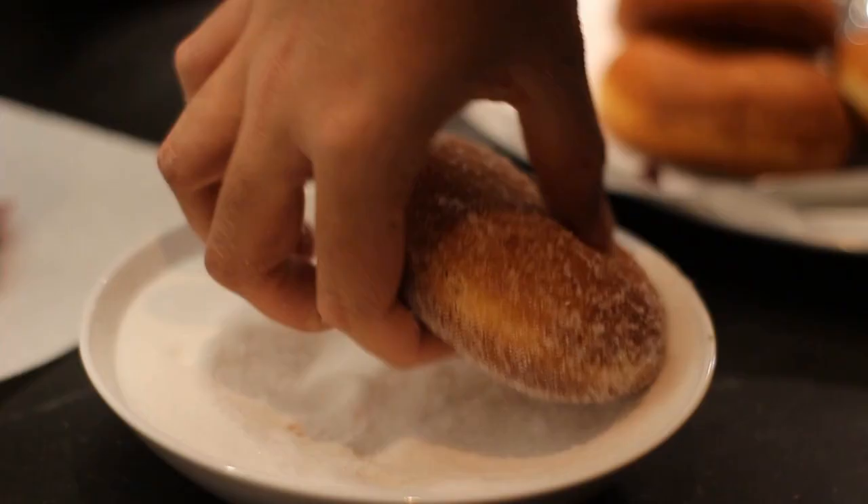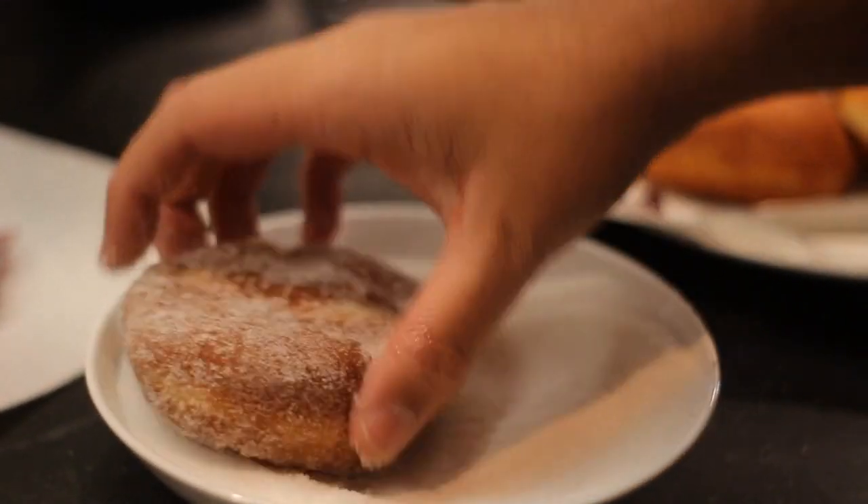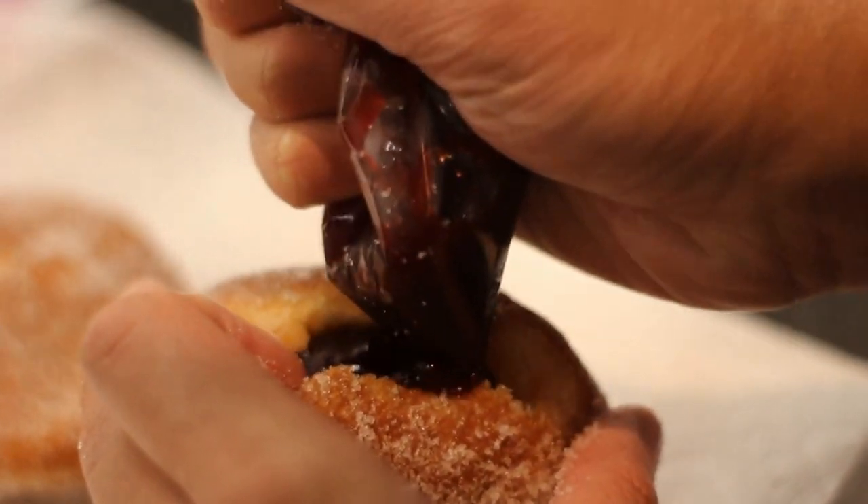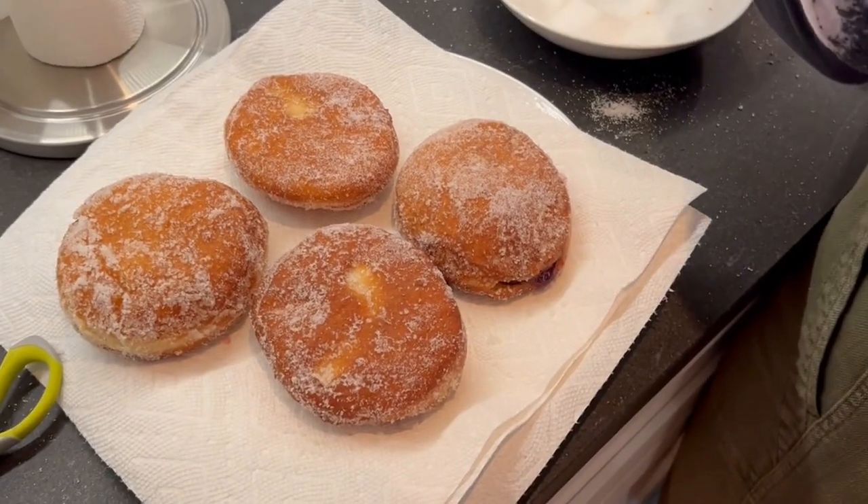Then it is time to roll your doughnuts in granulated sugar and fill them with your delicious raspberry jam. After you've rolled them and filled them, they should look fat and delicious and ready to eat.